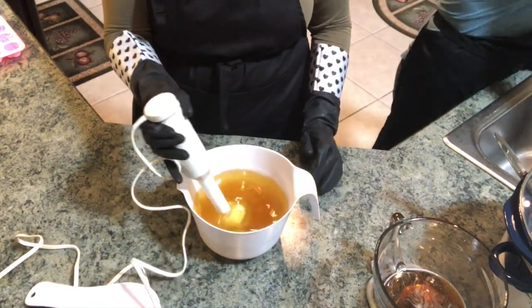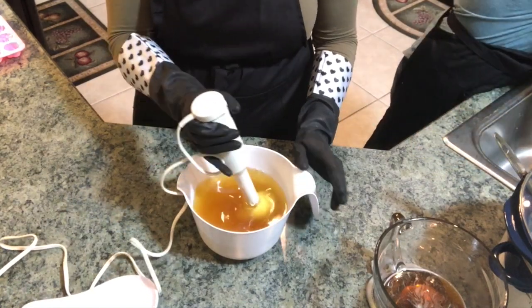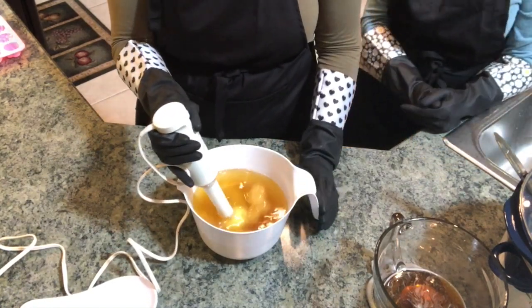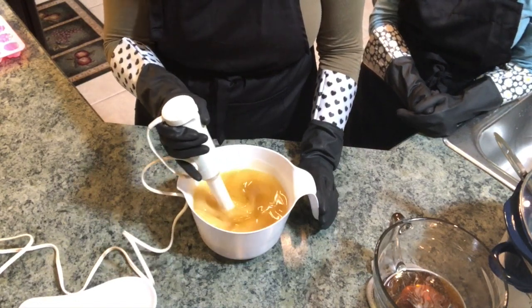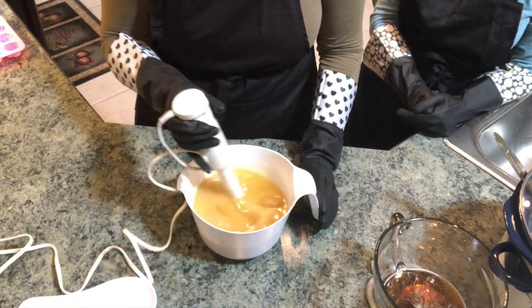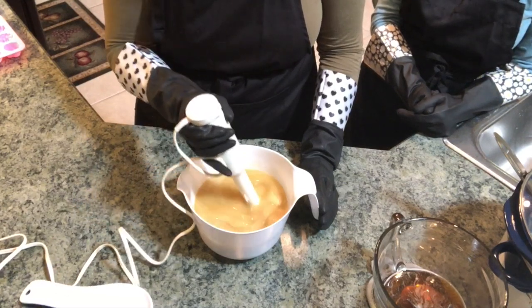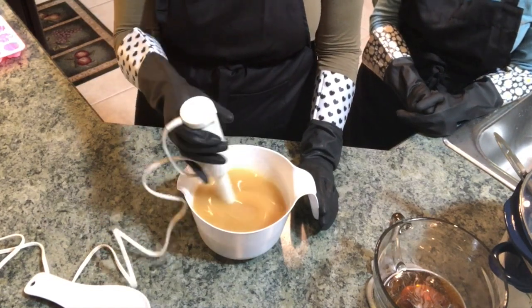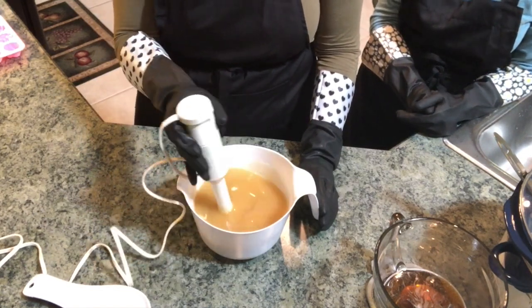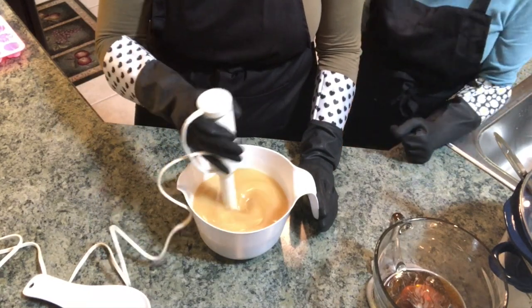Now I'm going to stick blend these together until I reach a light trace. I'm switching between pulsing the stick blender and just stirring with it to make sure that everything is evenly combined.